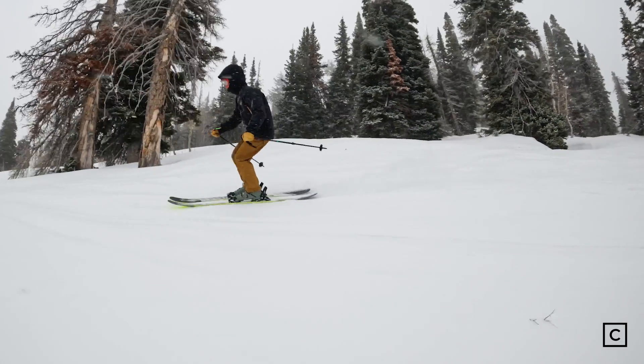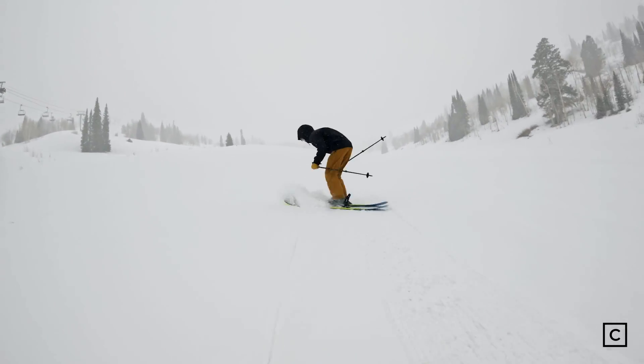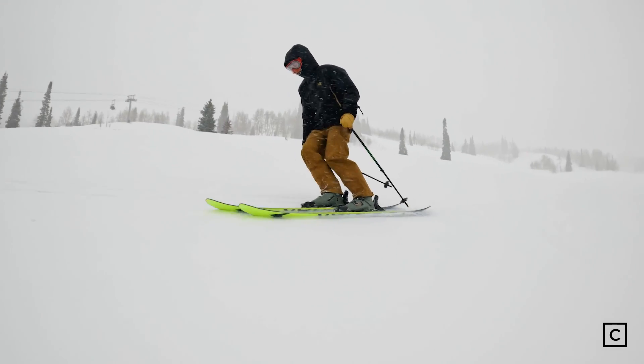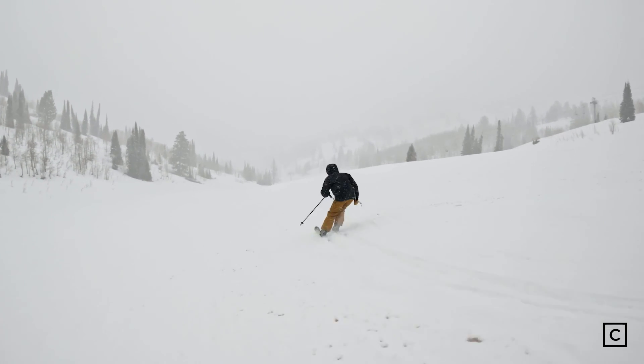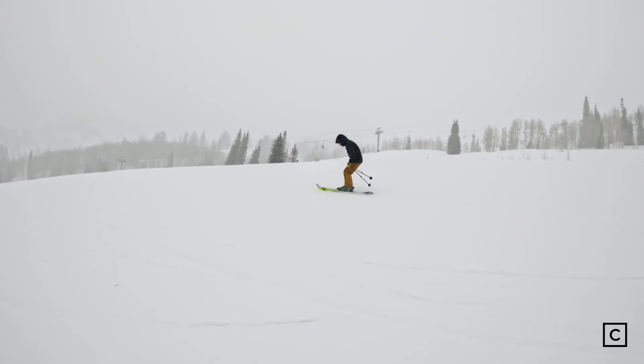Dynastar doesn't put any limits on the performance they believe the ski can produce, saying it's a good all-mountain ski, a great carver, and something that you can take into pretty much any terrain. In terms of carving, the M-Free 108 exceeded my expectations. You can lay it on edge and carve GS turns. It's not a snappy, energetic carver as most piste skis are.